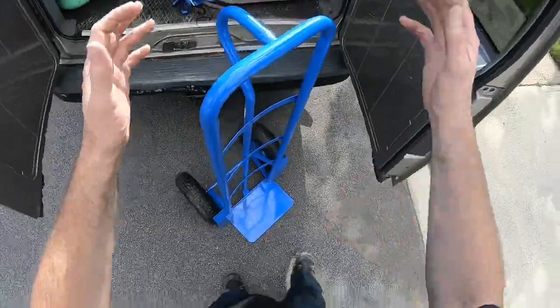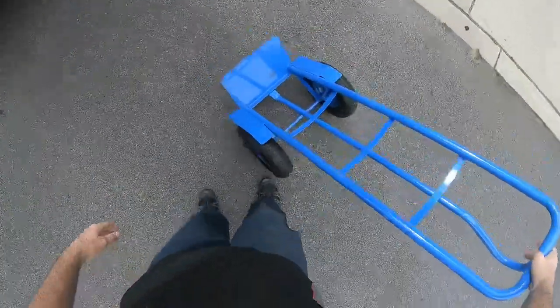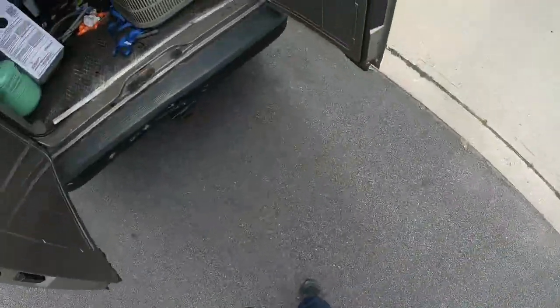Today's video is a review of the Harbor Freight Bigfoot handcart. They usually have it on sale for $39.99 — it's a really good handcart.